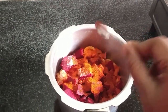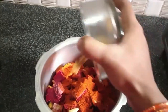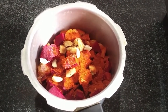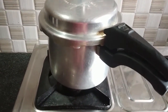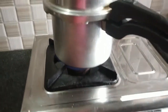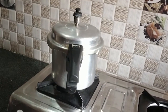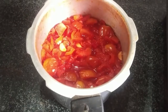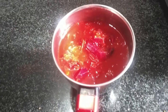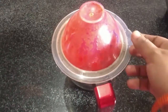Add 2 tablespoons of olive oil, add 1 teaspoon of olive oil. We are going to make the rice — the rice is ready. We mix it up.